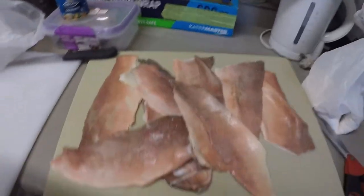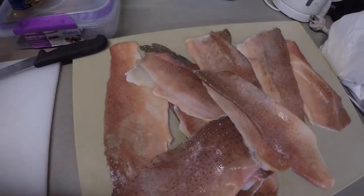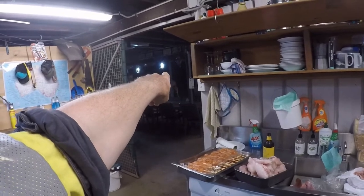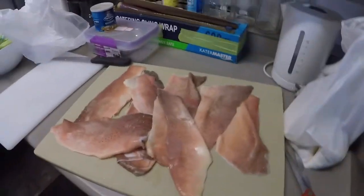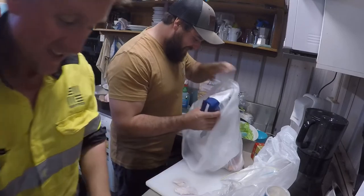Now the trout skin - this is an interesting one for those who've never done it. This is a whole heap of trout skins I've kept from our last fishing trip. We'll cut it all up into little pieces - I've already got oil out there ready to go. We'll get the trout skin going first as a bit of an entrée, get the skewers on, then into the fish.